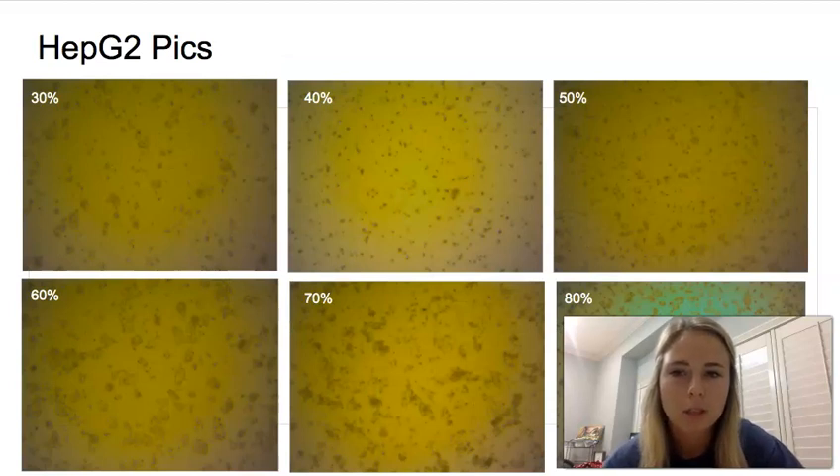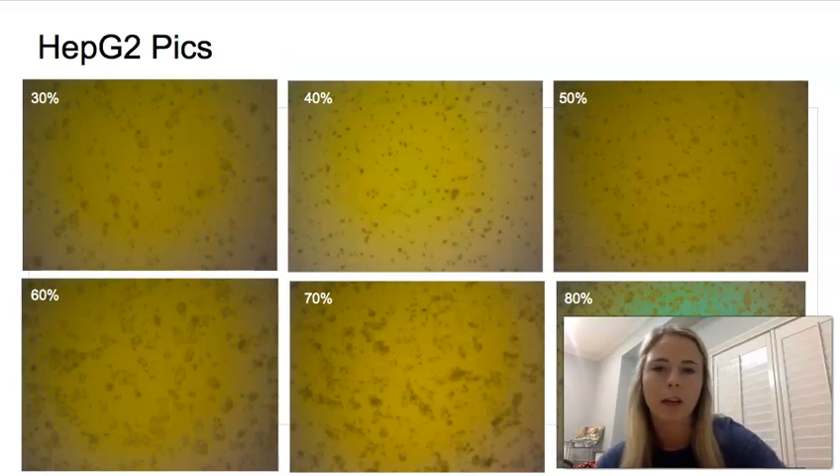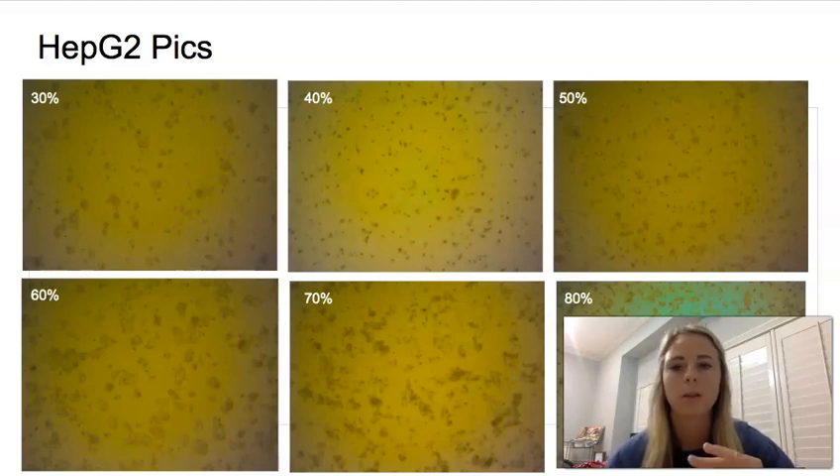Here are some pictures we took when growing the cells. You can see the 30 and 40% have quite a few clumps, but they're really spread out with a lot of space between them. Then in the 70 to 80%, there are a lot of clumps also, but they're a lot closer together. So those are at a higher confluency.